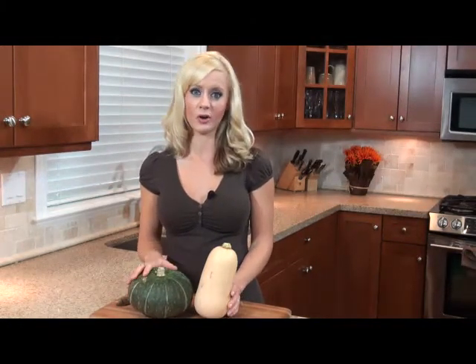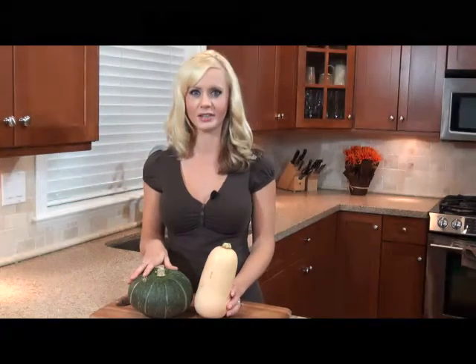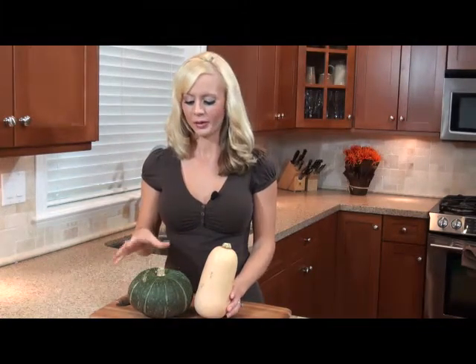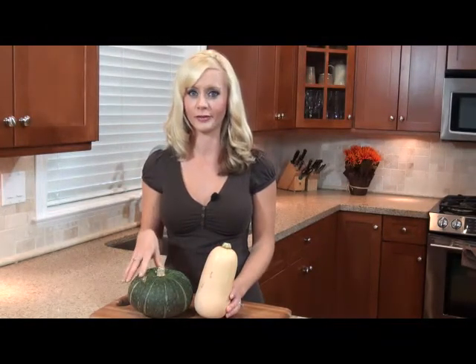Now this one is about squash. Squash is one of my favourite things and with it being fall, you're going to see a lot of it in grocery stores nowadays, which is great because it's cheap and it's readily available. Now this is a kabocha squash and this is a butternut squash — these are two of my favourites.